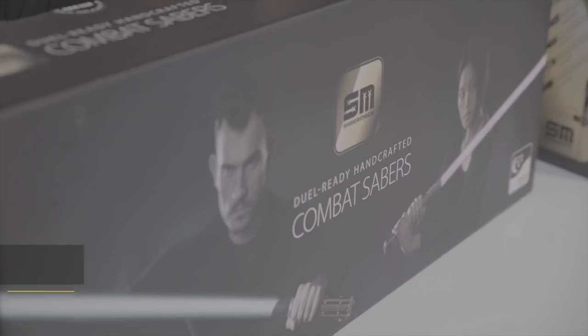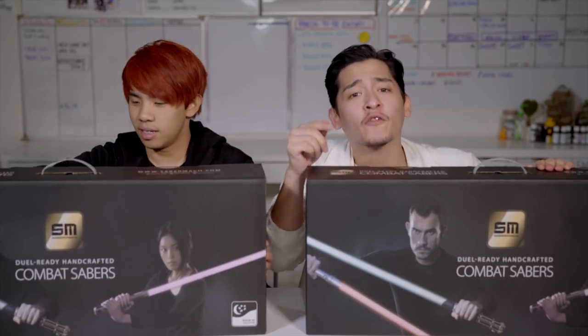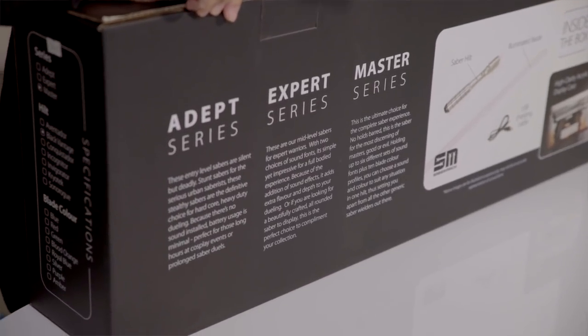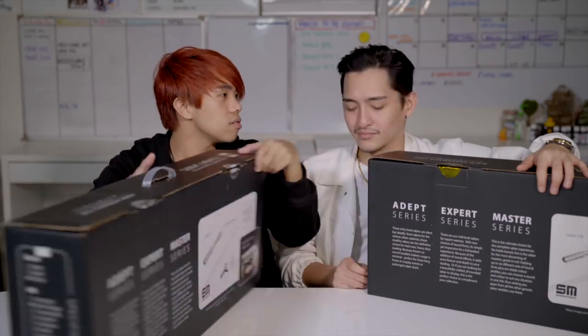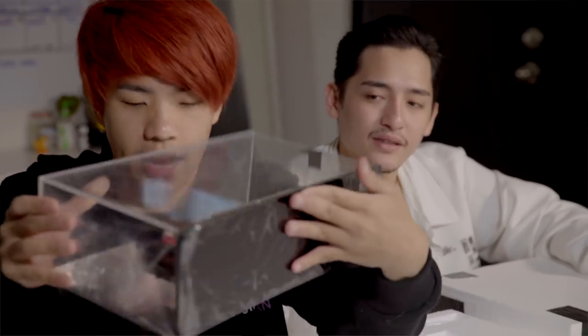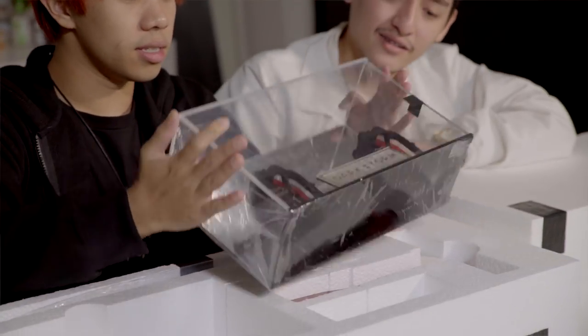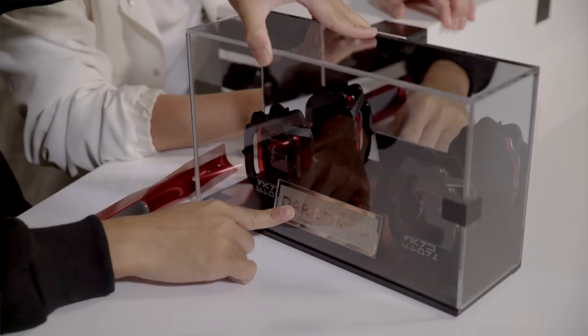These ones are actually made in Singapore — Singapore represent! This is a Singaporean company. Their combat sabers mean you can fight with them — you can beat people with them. For these combat sabers there are three different series: the adapt series, expert series, and master series. There are also other modes like the sports series. You can check out their website, it's sabermark.com. They even have a kids one. We got both of these from Playee. This is a very special hilt — it actually comes with an acrylic case. As you can see, it says Dark Storm Master Series, and it even has the Playee exclusive branding.